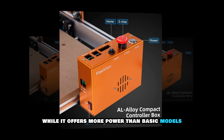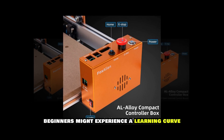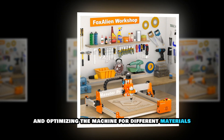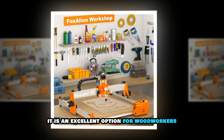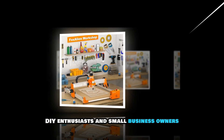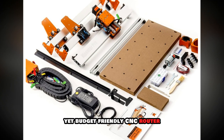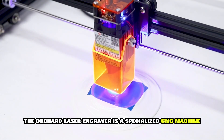While it offers more power than basic models, beginners might experience a learning curve when setting up and optimizing the machine for different materials. It is an excellent option for woodworkers, DIY enthusiasts and small business owners looking for a high-performance yet budget-friendly CNC router.